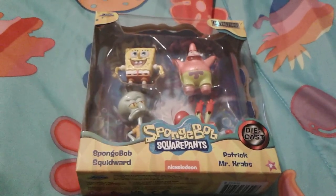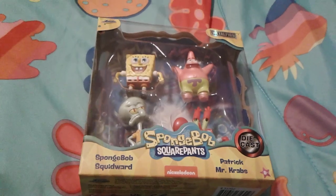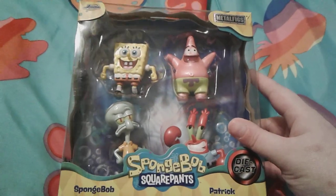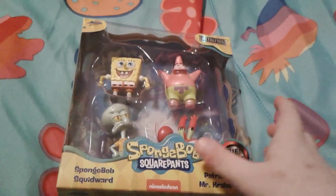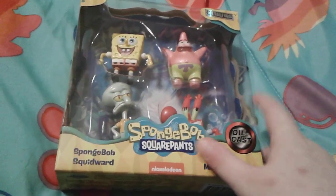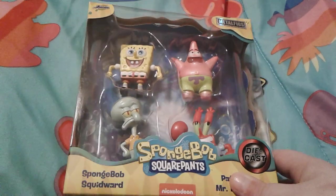Hey you guys, it's me SpongeBob number one fan 2003 here, and as you can see I'm here with a super duper awesome SpongeBob Metal Figs figure pack. This is actually really super cool and I got this for my birthday exactly two weeks ago today.